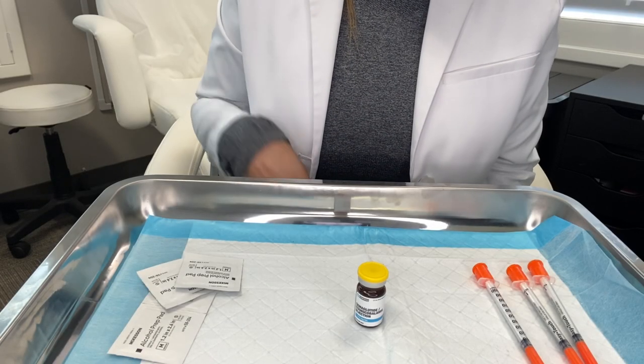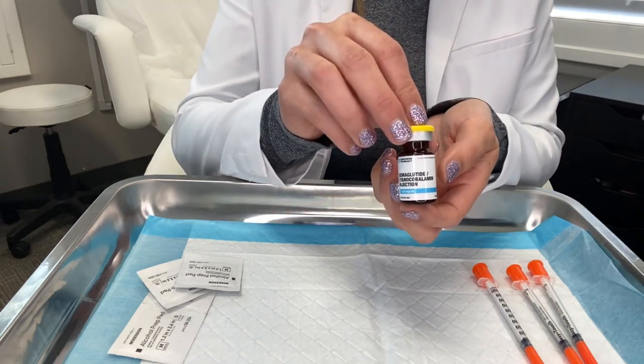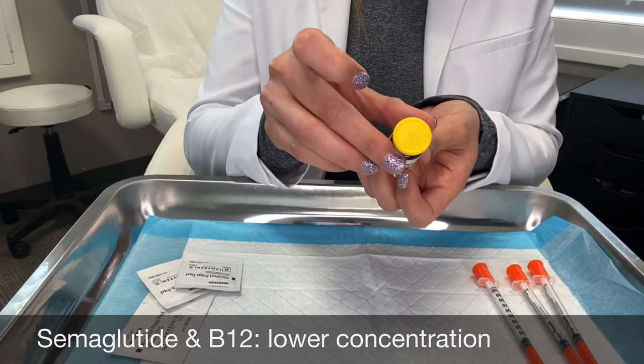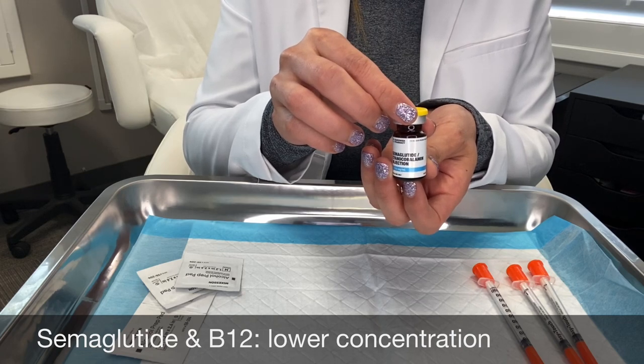I'm going to show you how to draw up your medication from your semaglutide vial that's mixed with B12. This is the lower concentration vial — this vial has a yellow top. The higher concentration vial that's also mixed with B12 has a purple top.